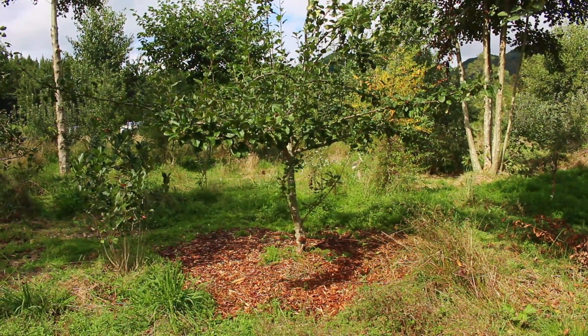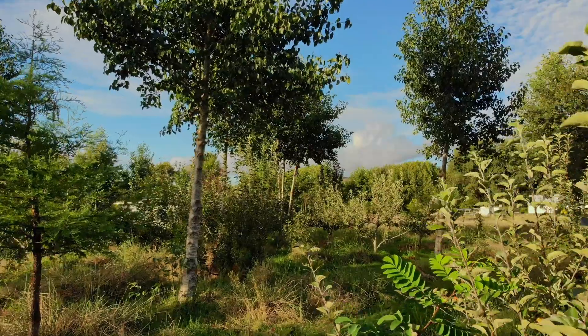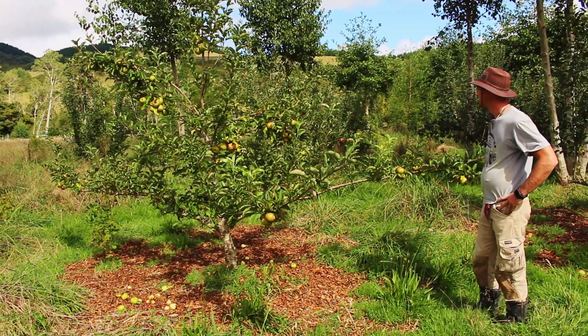Hi, I'm Ali. I'm one of the interns out here at Koanga Institute. Something I want to talk about today is nutrient cycling. A big issue sometimes in your forest garden or just in your normal vegetable garden is making sure that your soil has the correct minerals and nutrients, particularly for your heavy feeders.